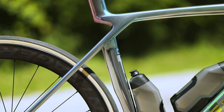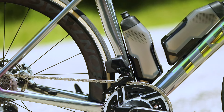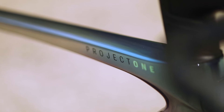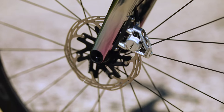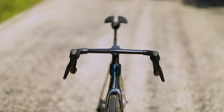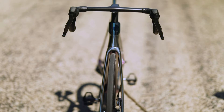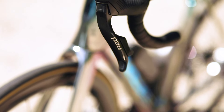The paint is pretty stellar — it's called Icon Interstellar, an ultra-premium paint from Trek's Project One customization offering. It adds four thousand five hundred dollars to the base model of the Trek Madone SLR. And what's the base price? Eighteen thousand one hundred and fifty dollars.